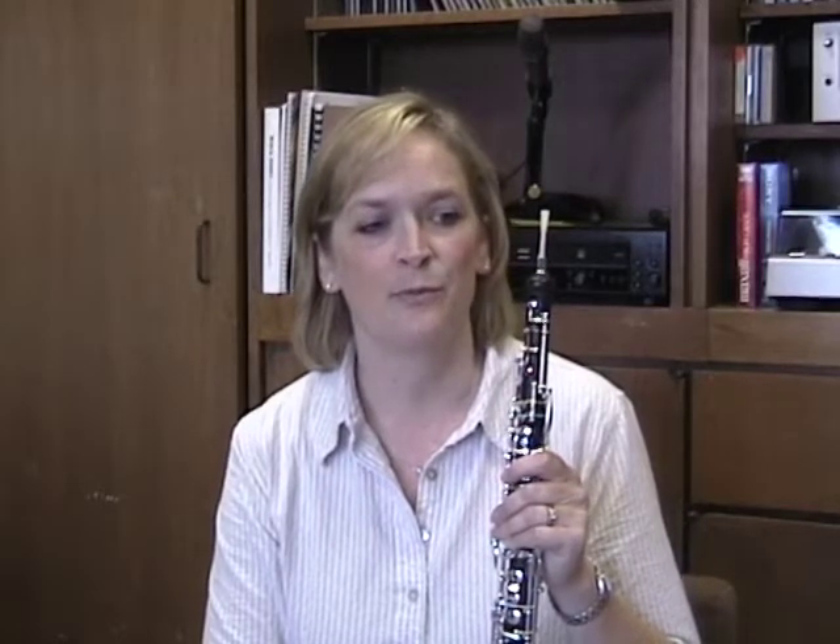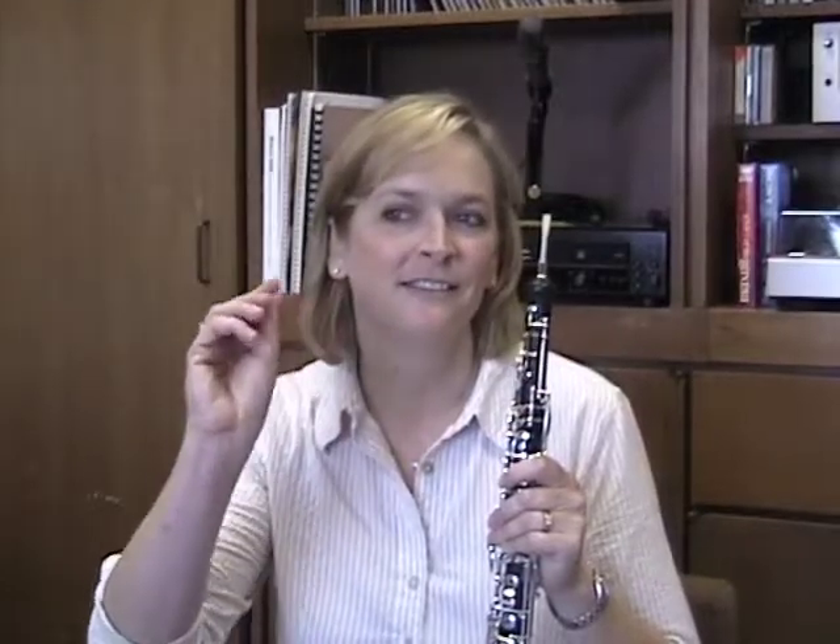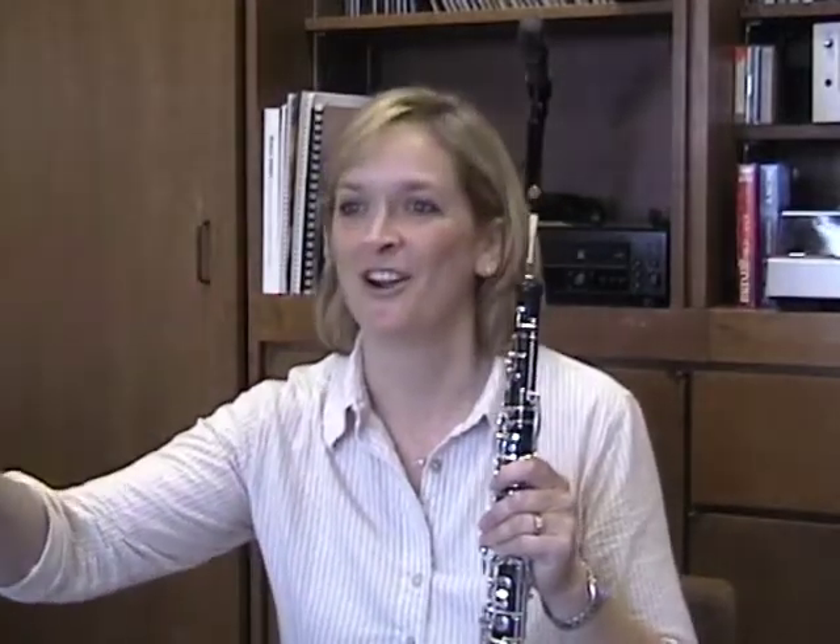I get a lot of inspiration from listening to singers who have what I would consider to be a good read — they sound really, really great and can do beautiful things. You can hear in their singing what the air is doing. Often it's just a tiny little shimmering stream of air, but it's working and it's very efficient.